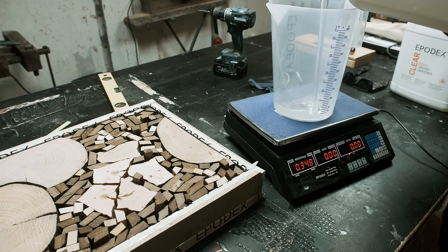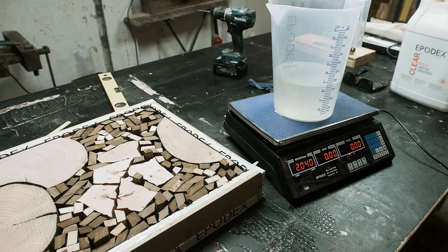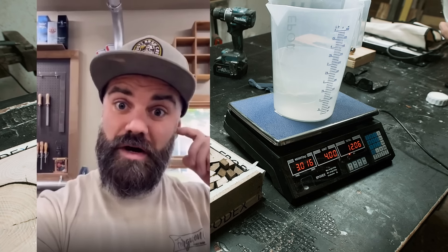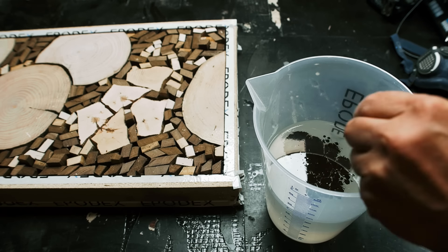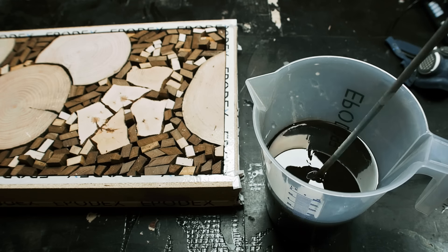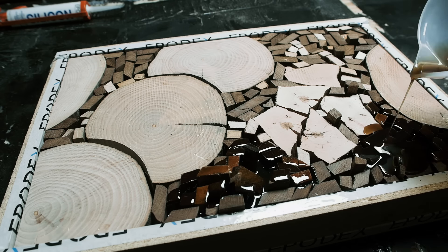I'm going to use epoxy resin to glue it all together. I'm mixing up 3 liters of resin — and yes, that's 2 to 1 of resin and hardener, not just hardener and hardener, because that can cause some problems, as you very well know. The amount was just a wild guess on my part. In a moment we'll see if I mixed way too much, or if the form will leak and I'll have to start all over again.